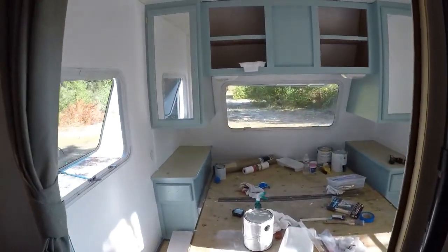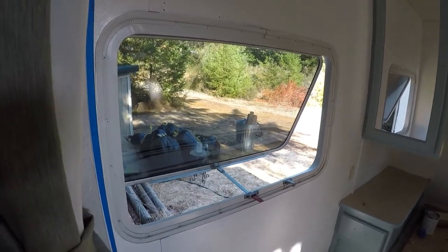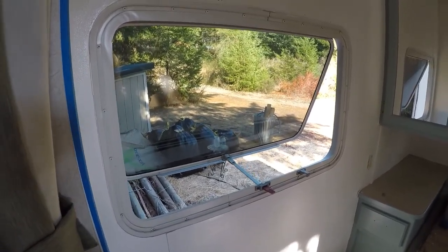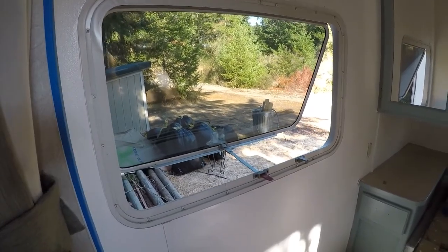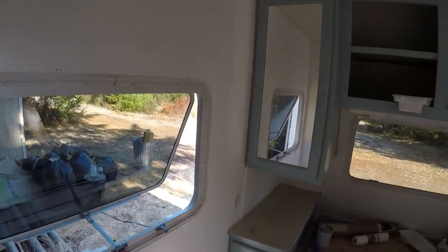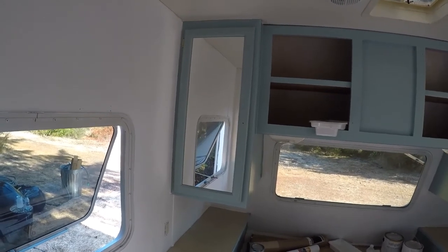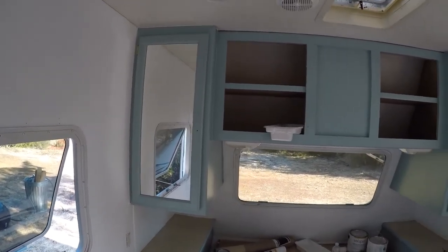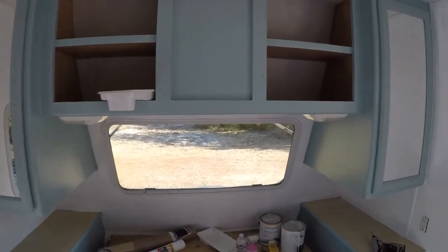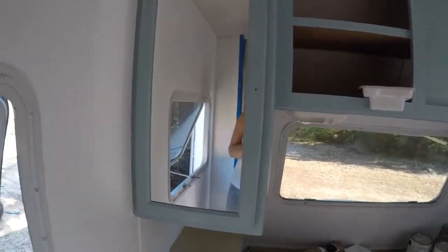Progress for today: I cleaned the window — the window screen is out there drying because we had to take it out the other day to run power outside to build the slide-out support. I got a second coat of white paint on the walls. I also got my mirrors hung, which was not fun. When I do the rest of the cabinet doors I think I'm going to want an extra set of hands, because holding those mirrors up and trying to get the screw in the hinge was not fun.